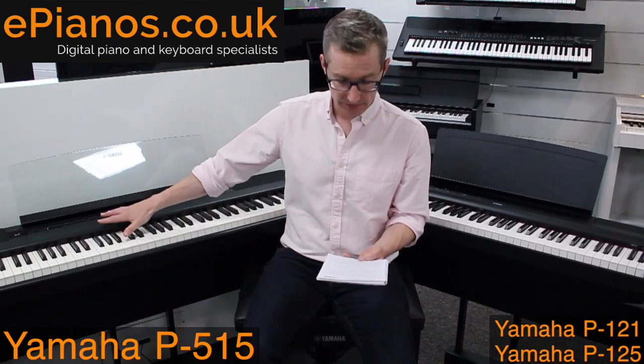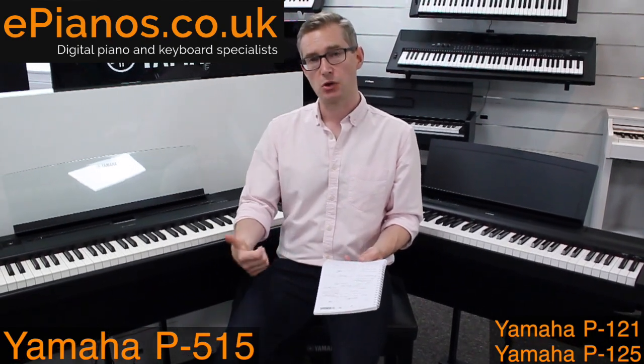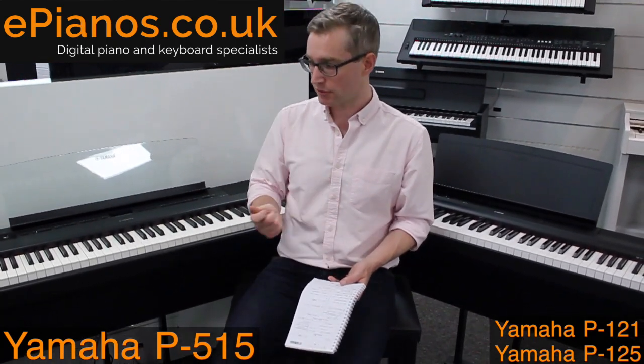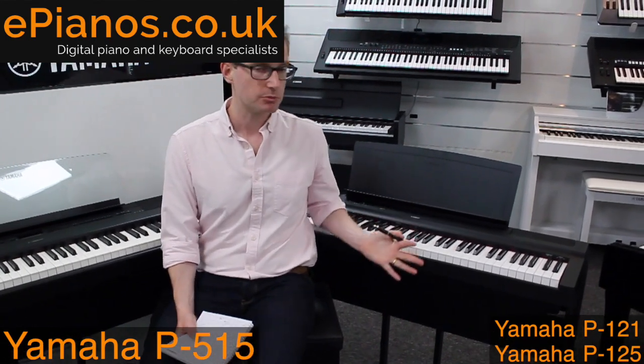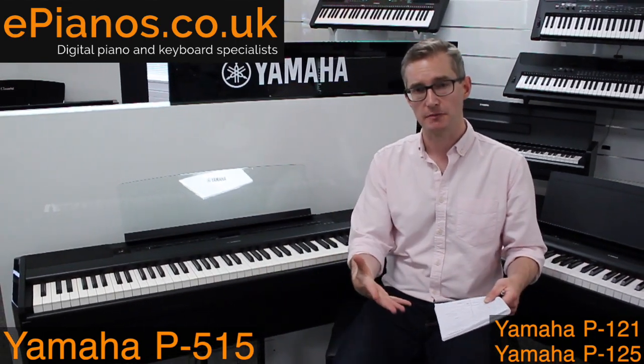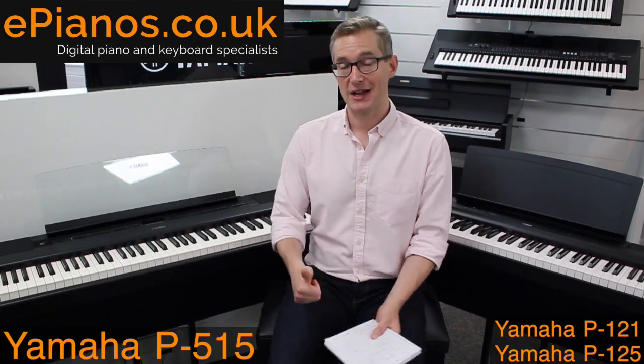The number of voices is also different. The P515 has 30 voices, including 10 separate piano types — among them the CFX concert grand and the Bösendorfer Imperial Grand — plus 480 Yamaha XG voices for playing MIDI songs. The P121 and P125 have 24 voices, which covers the basics — piano, strings, vibes, organs — but the P515 has a much bigger selection, particularly for band players, with 10 different piano types and several extra vintage electric pianos.